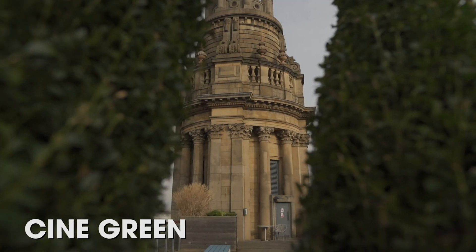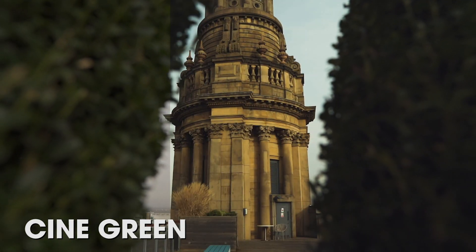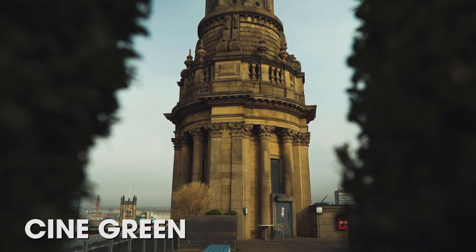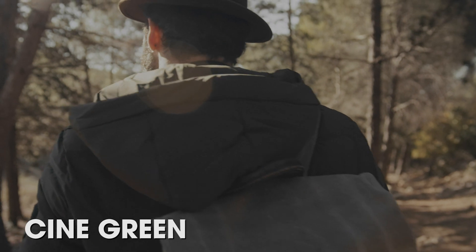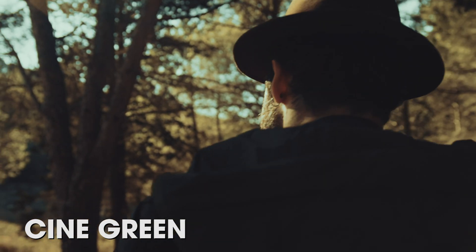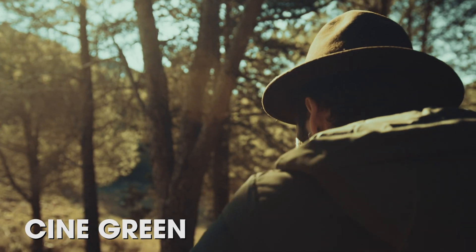Next up is the Cine Green LUT, which gives your footage a real cinematic look. If you've watched any documentaries on Netflix or any films recently, you may have seen this kind of look. So if you want to take your footage from being quite bland and boring to very cinematic, this is the LUT to check out.